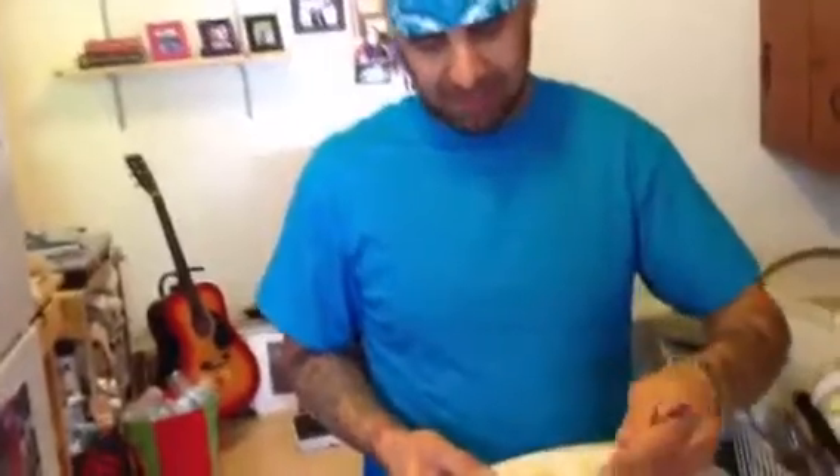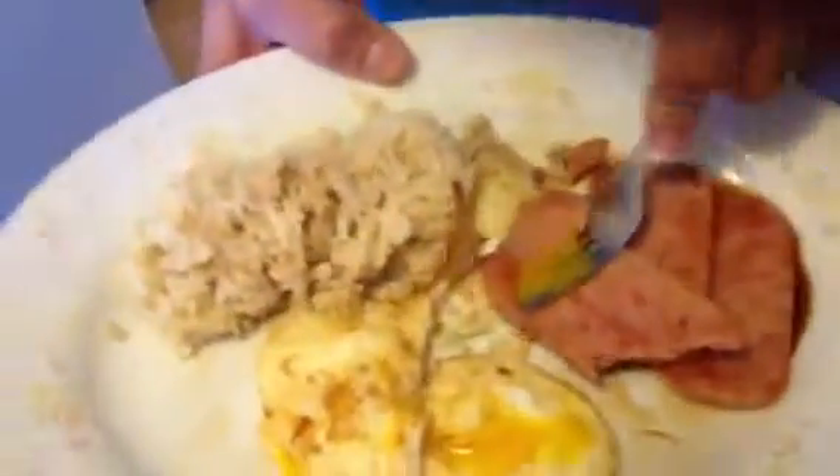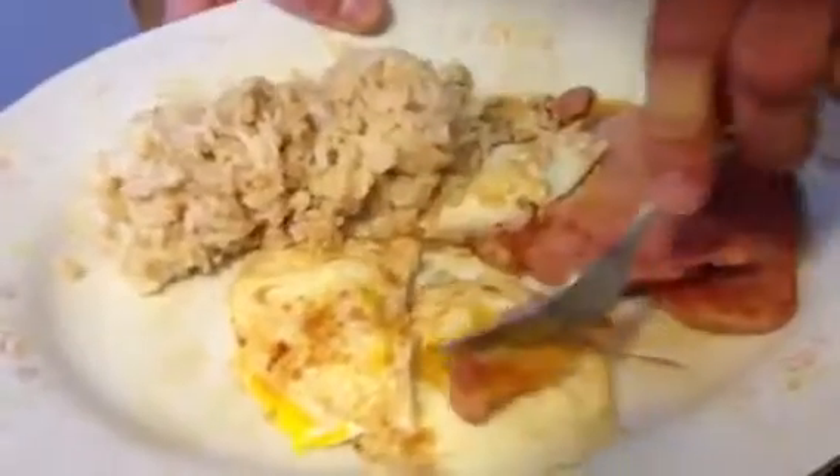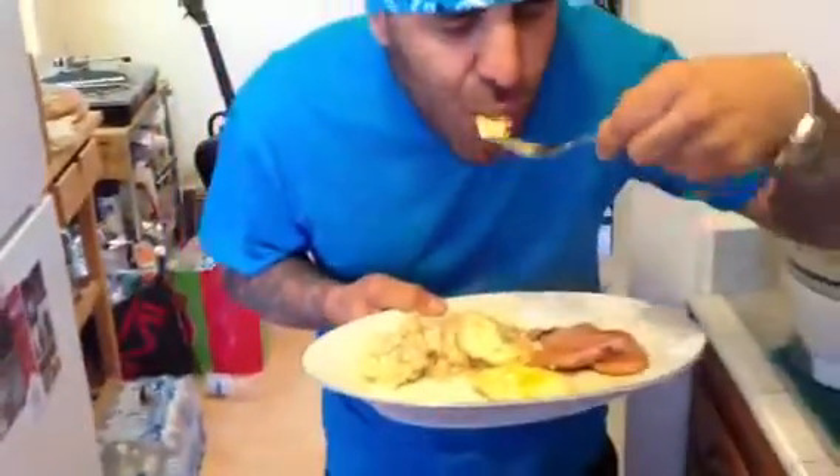Take a bite — tell me how it is. Take a little bite of the egg, get some yolk in there. Get that nice juicy yolk. Take a bite with some yolk, some egg, and some rice all in one. How was that? Fucking good.